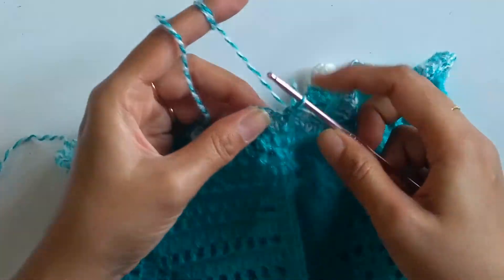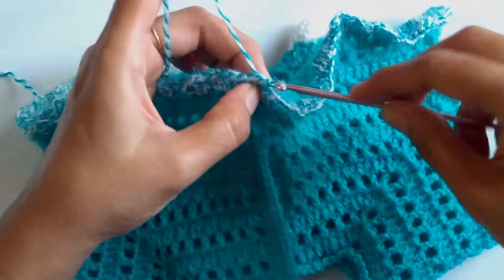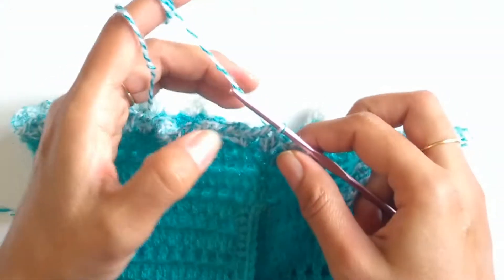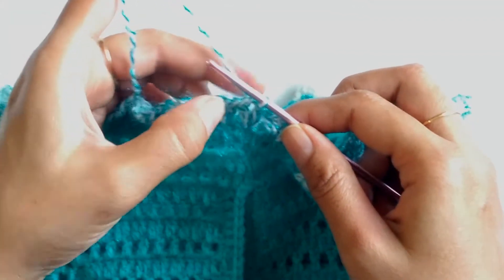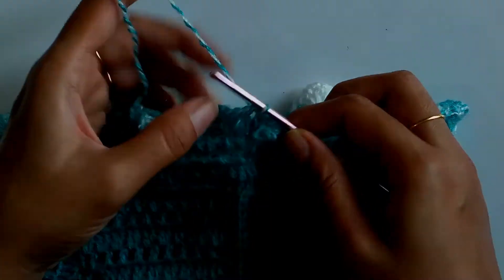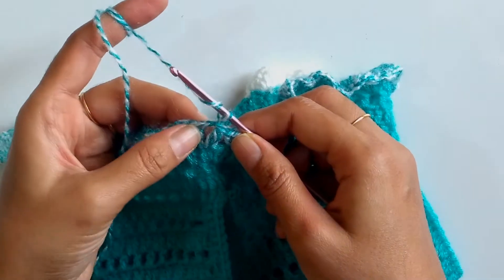This finishes row one. Now slip stitch into the chain two space of the v stitch. We'll be working a fan stitch, and into the chain one space of each of the fan stitches we'll be working a v stitch. Since the first stitch was a v stitch, into the chain two space of the v stitch we'll be working a fan stitch.